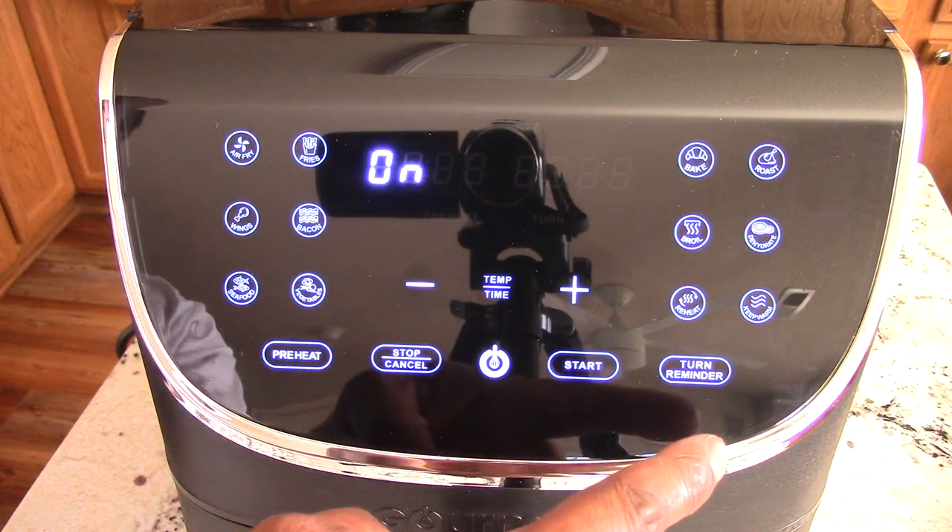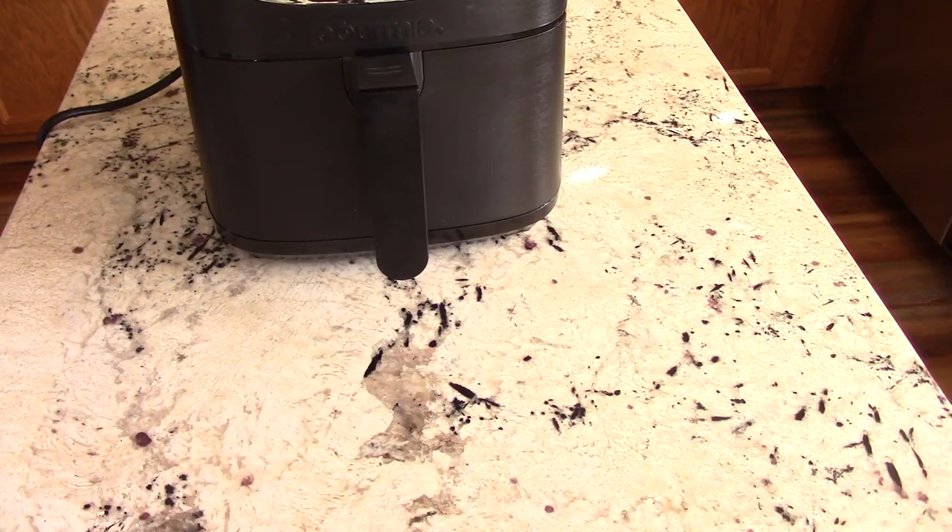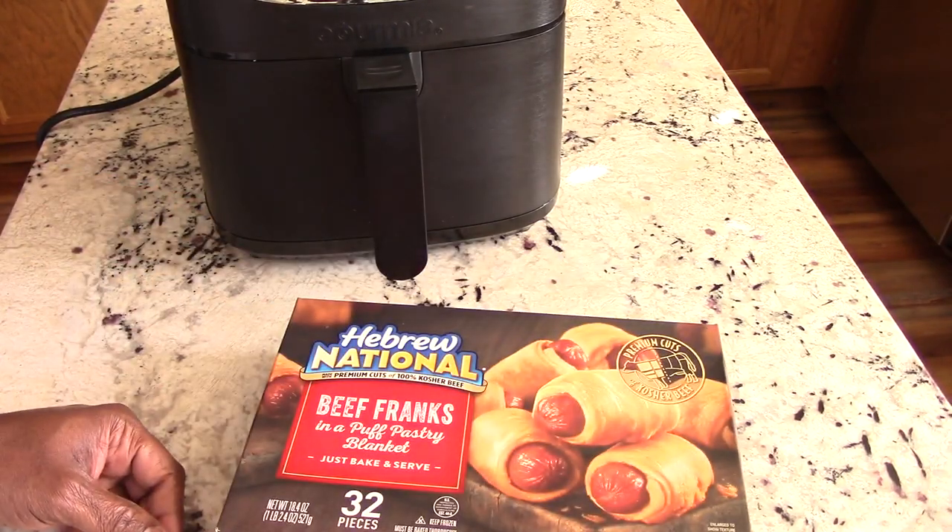Looking at the manual right now — turn reminder just means when that's enabled, halfway through the cook, the air fryer will beep five times and display 'turn food.' Nice. That's the end of my unboxing, guys. It's time to cook something.